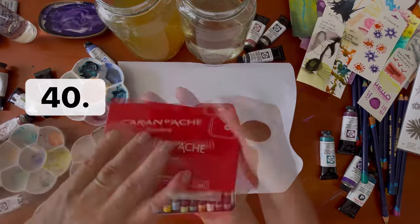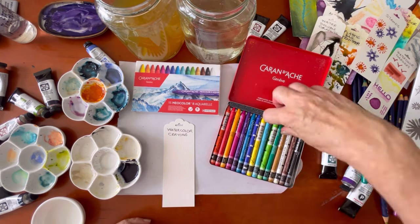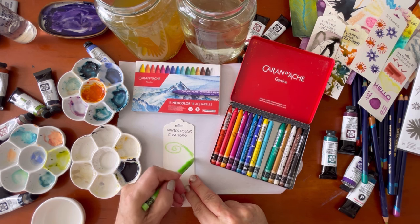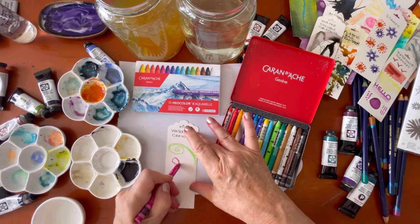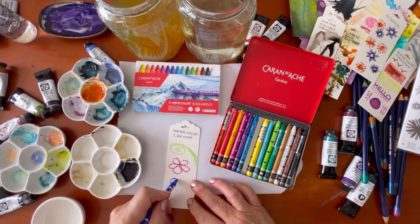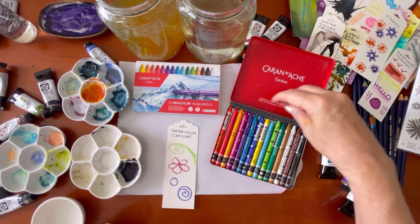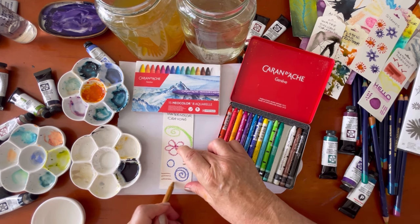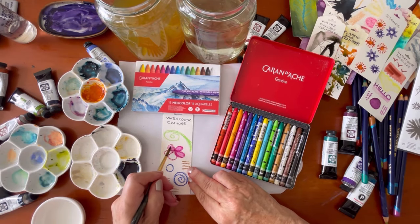The next technique is watercolor crayons — these are from Caran d'Ache, Neo Color 2 watercolor crayons. I'm just using them to do some sketching and a few little designs. You can also use these crayons over a finished painting, however they will smudge because they haven't been activated with water. If you're using them in an art journal you may want to interleave the pages with glassine paper so your work doesn't smudge on the opposite page. I'm drawing in whatever takes my fancy and then drawing it out with water just like I did with the markers — they're very easy to blend.